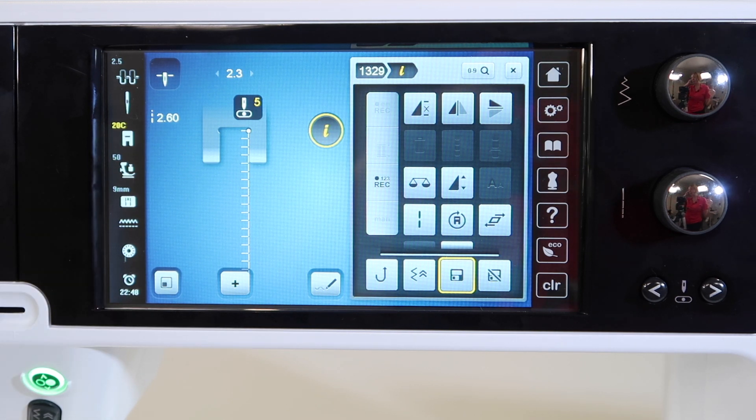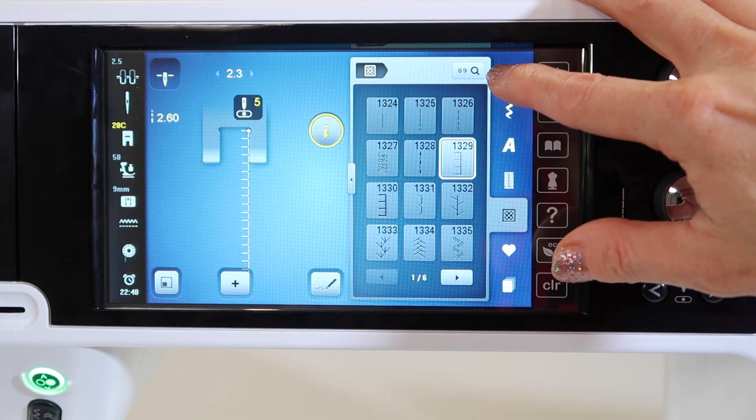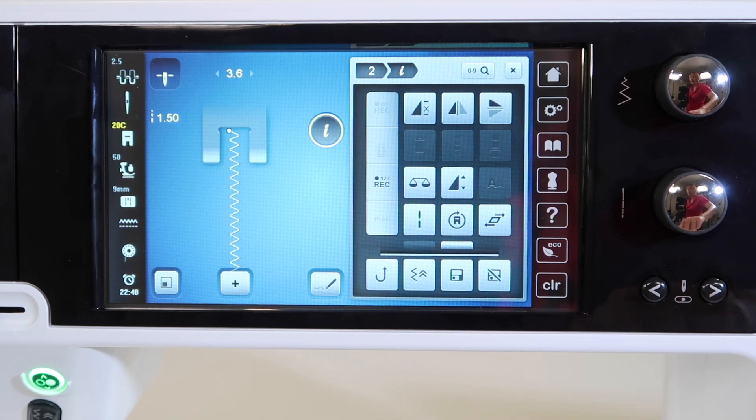Now, let's say you're not wanting that to always be on — you're done with that zigzag being a satin stitch. All you have to do is come in, touch the eye, and unsave it. That's the second box right by it. Now it's back to the machine's default settings, and it's super easy to do. You don't have to ever remember what they were.